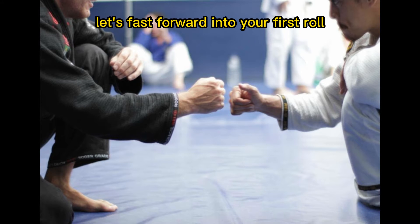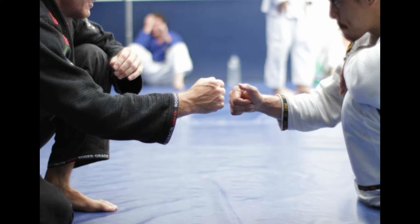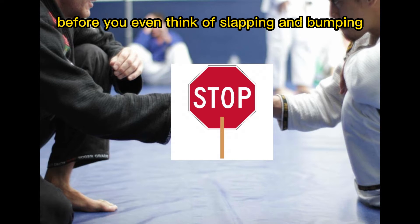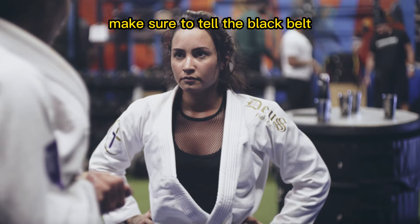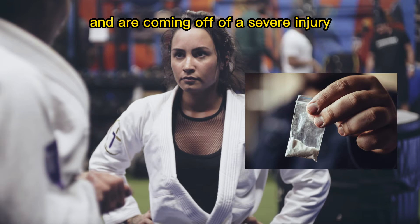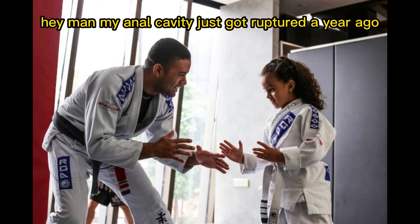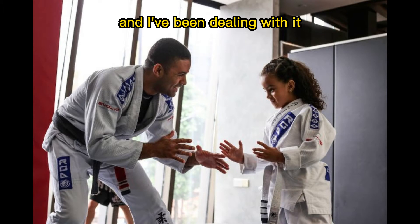Let's fast forward into your first roll with the black belt at said gym. Before you even think of slapping and bumping, make sure to tell the black belt that you're just getting back into jiu-jitsu and are coming off of a severe injury. This can be anything — make it up, be creative. My anal cavity just got ruptured a year ago and I've been dealing with it.